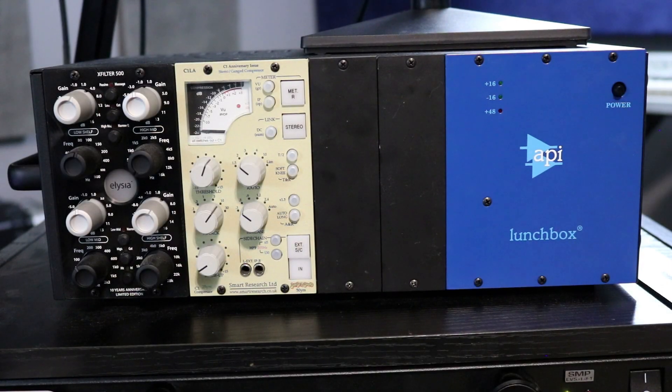So here's my Mixbus lunchbox. If you recall 2019, I had the API 529 in here. I sold that and used that money towards getting the Manly ELOP — I just wasn't using the API that much. My Mixbus is still the Smart C1LA and the Elysia X filter. Actually, I really haven't been using the C1LA that much this year; I've been using the Chameleon Lab 7721 on Mixbus. I am thinking of making some changes to this lunchbox next year, we'll see how that goes.